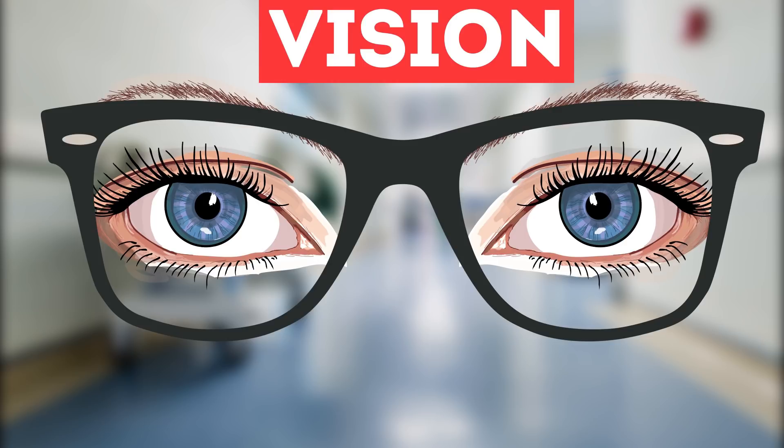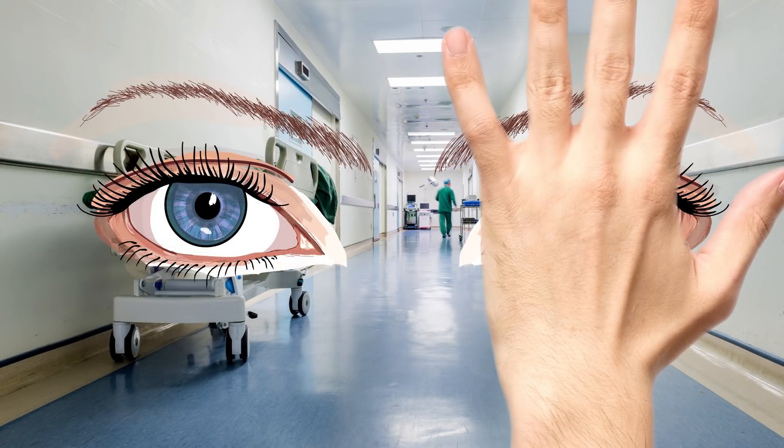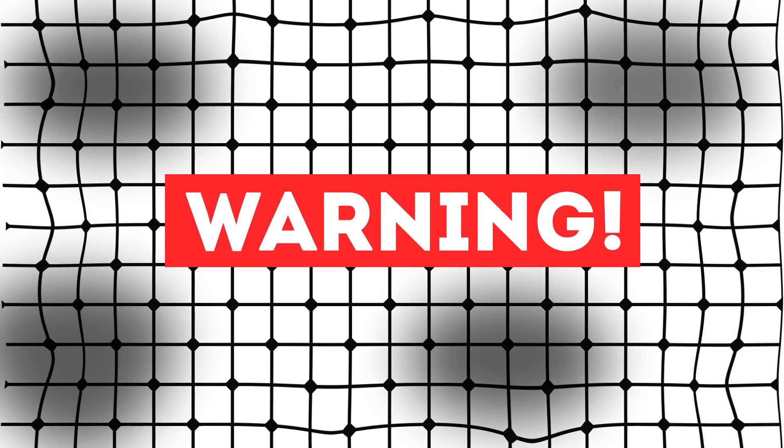Now we will check for vision problems. Close one eye with the palm of your hand. Move about 30 centimeters from the screen and look at the center of the grid. Note whether all lines are straight and whether all areas are light. If some lines are not visible or are curved, pathology of the vessels of the central zone of the retina is possible.